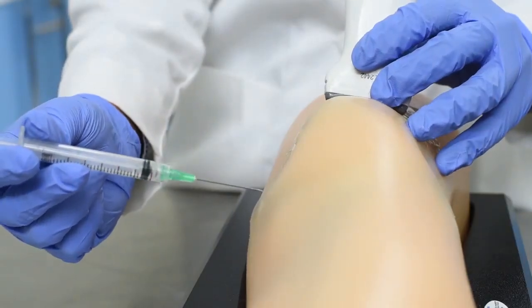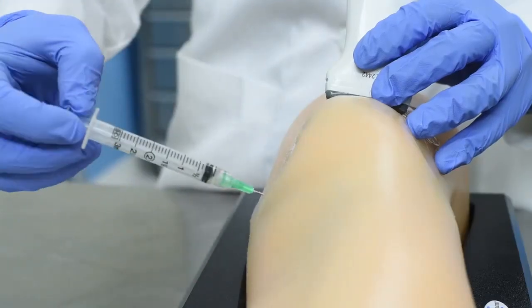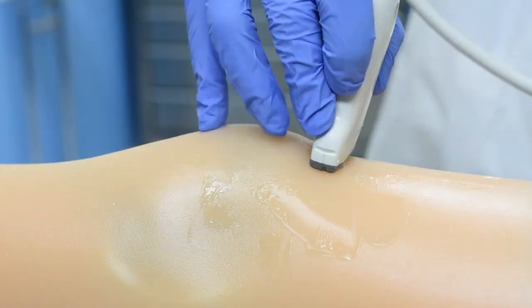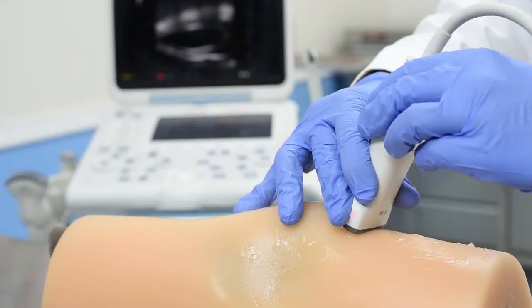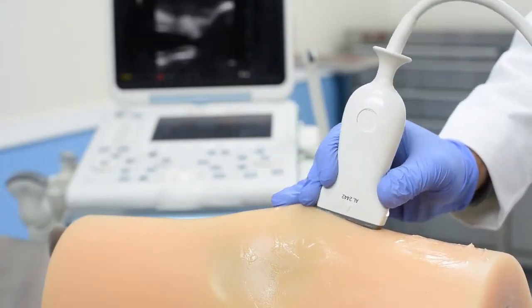With the Blue Phantom MSK knee model, gain confidence in ultrasound-guided joint injection of the knee before ever performing the procedure on a human patient. When you place an ultrasound probe on the model, you'll experience excellent ultrasound image quality. The model contains the distal femur, proximal tibia and fibula, patella, quadriceps tendon, femoral fat pad, quadriceps fat pad, bursa, and the joint capsule — all of the anatomy needed to accurately practice the lateral mid-patellar approach for ultrasound-guided knee injection.